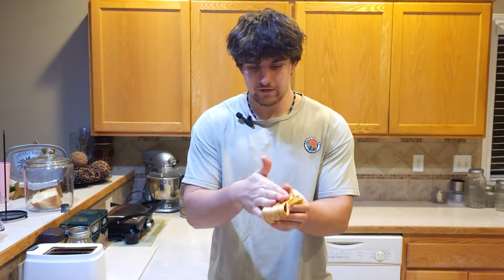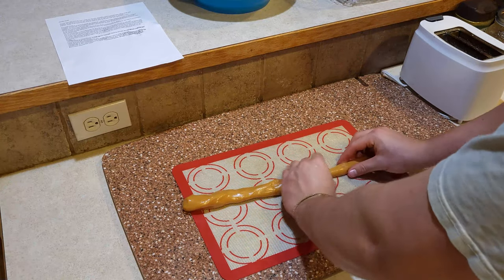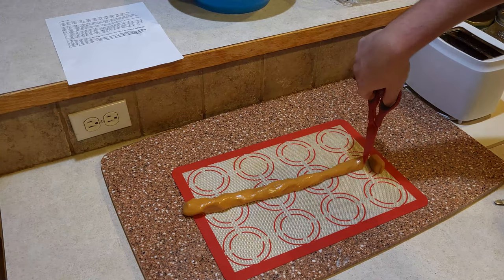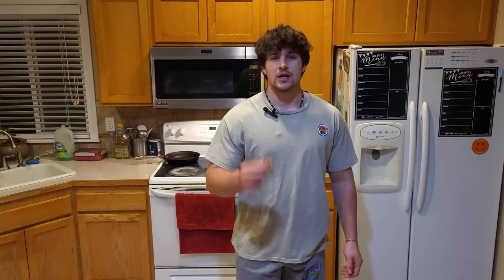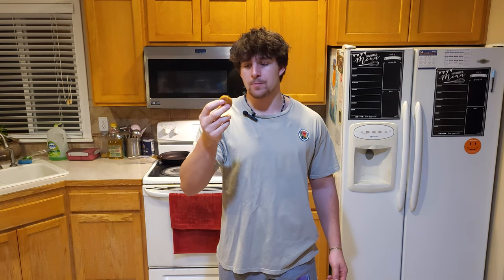We're gonna roll out the candy into a long rope like this, and now just use scissors to cut it up into chunks. It's ready to eat, but before we do that let's appreciate this gold and silky color — it really is something special. The honey and butter combination is like heaven, it's nothing like you've ever experienced. It's so good, 11 out of 10, thumbs up for me.